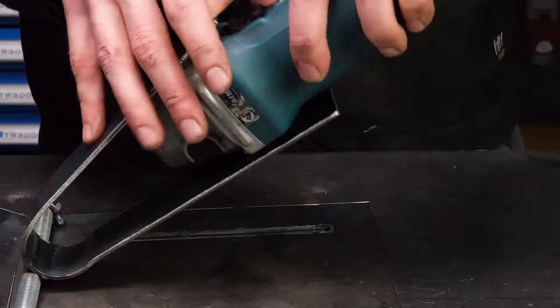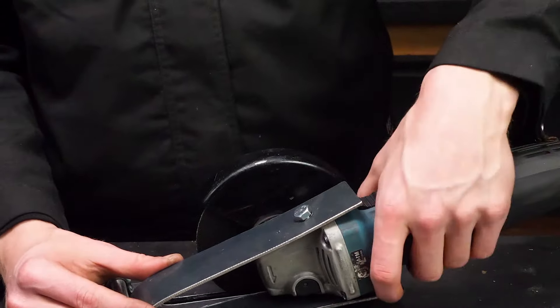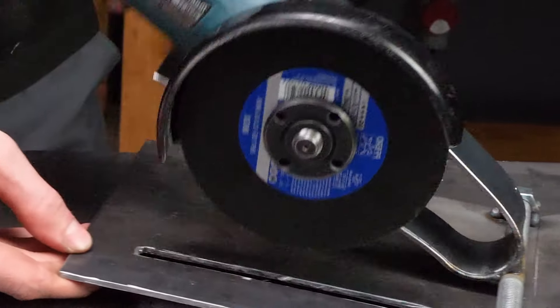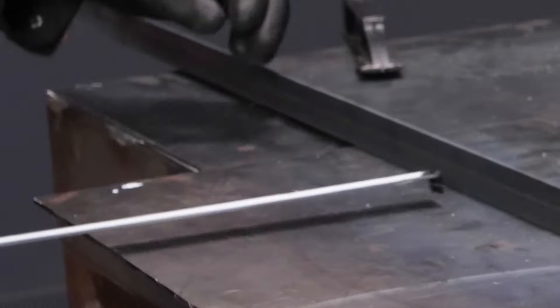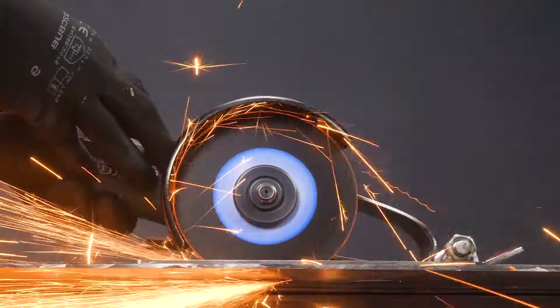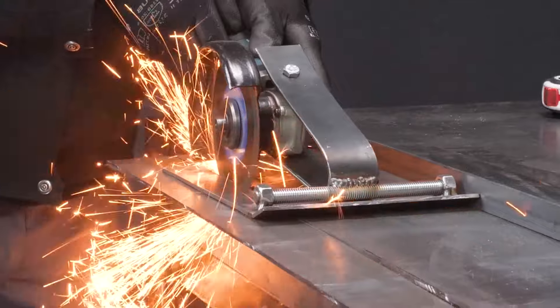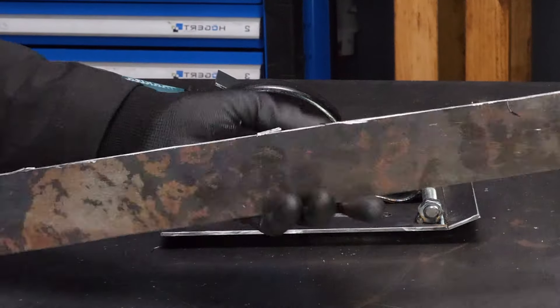Now I'm attaching a tool to one of these pieces, screwing it down like I'm securing the last slice of pizza at a family gathering. And voila! We've got ourselves a movable electric handsaw. Who needs store-bought when you can craft it yourself, right?